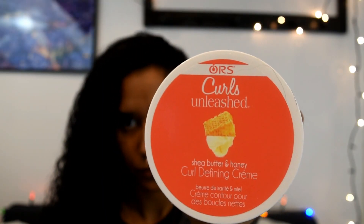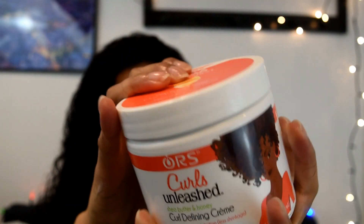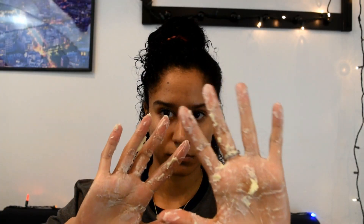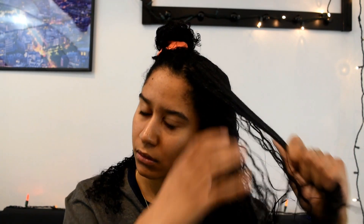The next product we're going to use is the curl defining cream. I'm going to scoop a small amount into my hands and rub it together, then the same as the leave-in conditioner — section off my hair, go section by section, and rake it all through, and then towards the end I'll be scrunching a little bit just to get some more curl definition with the styling cream.